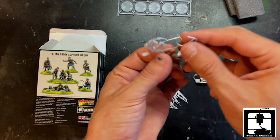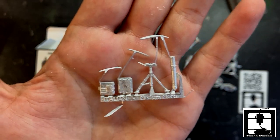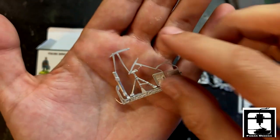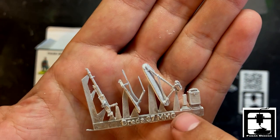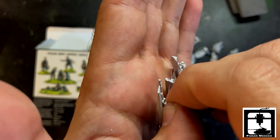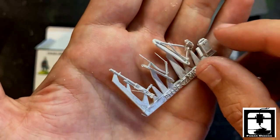Last up is the hardware itself. This looks like the medium mortar — fairly fine detail there. Comes with everything including an extra ammo box and your back plate. Next piece up is the machine gun itself — look at that, nice little belt fed there, little ammo box. It looks like a really, really nice machine gun. Unsure who made it — probably Beretta. It looks really nice.